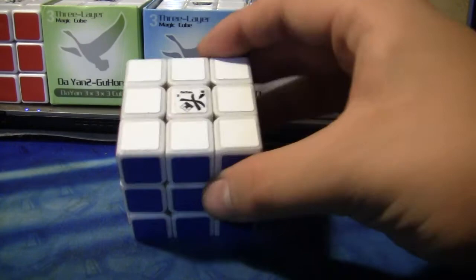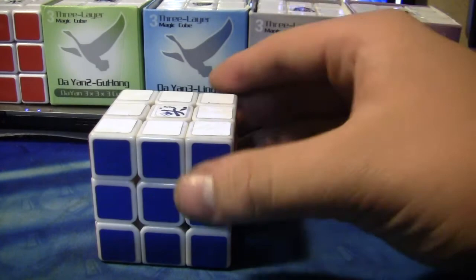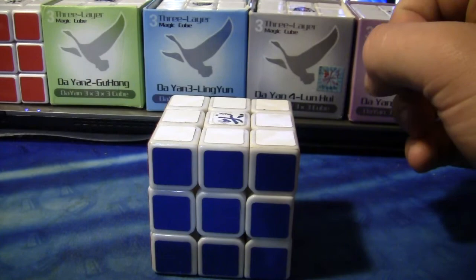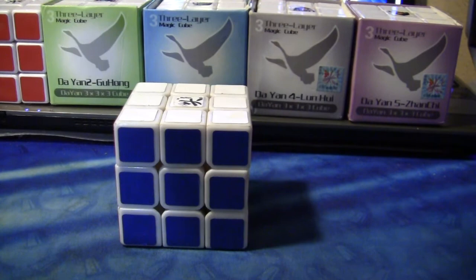I think anybody that likes the Lin Young 1 will really like this cube, because it feels a lot like it. It has the speed and control of the Zan Shi, yet the feel of a Lin Young, and I really really really like that. I'm not sure if this is my new main or not, but right now I'm just thinking this is an amazing cube and anyone that wants an awesome cube should go out and get it.